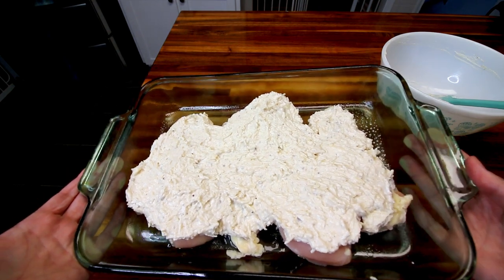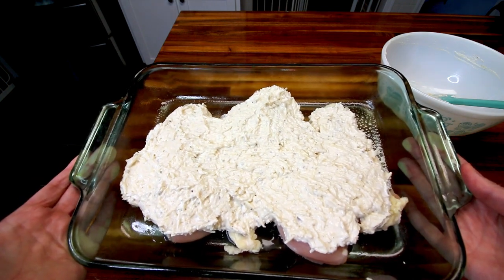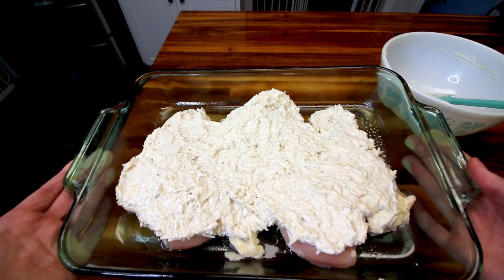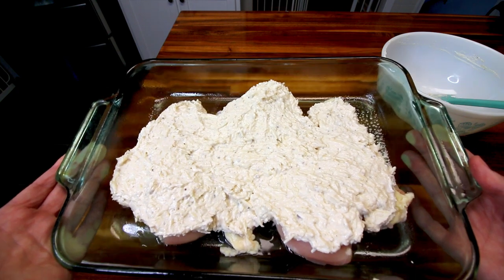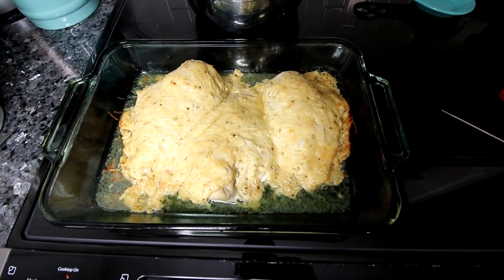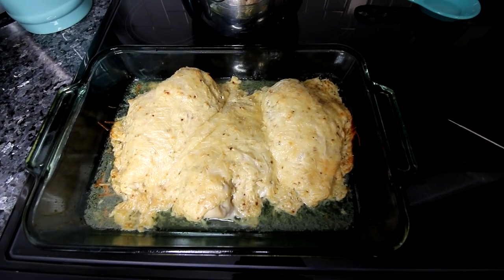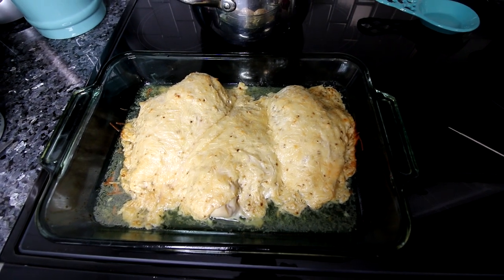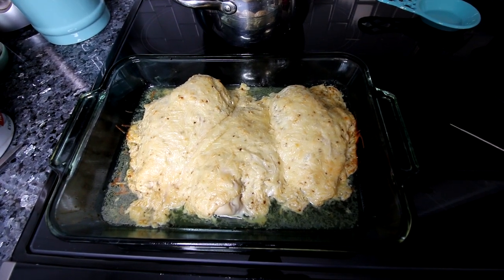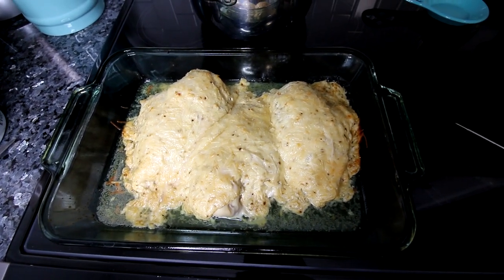Now I'm going to bake this at 375 until these reach an internal temp of 165. The recipe says about 25 to 30 minutes, but these are pretty good sized chicken breasts, so I think it's going to take quite a bit longer than that. I'll be back once those are done. I let these cook for just about 45 minutes and they are registering all at or a little bit above 165, so they are done. Now what the instructions say to do is to turn on your broiler and broil these for a couple minutes to get them a little more browned. So I'm going to go ahead and do that and then I will be back.